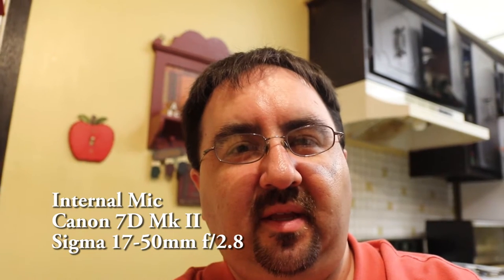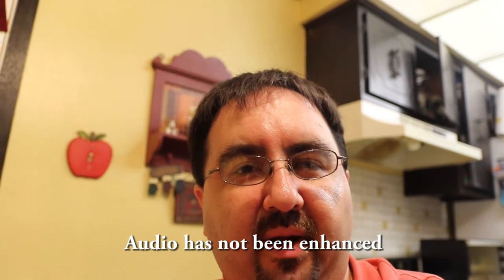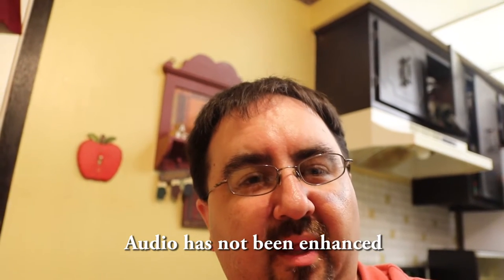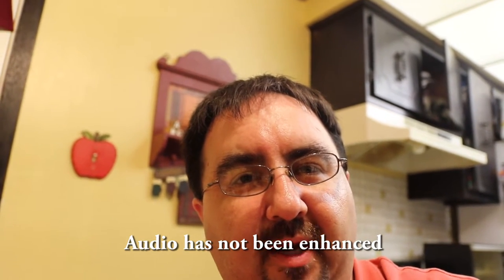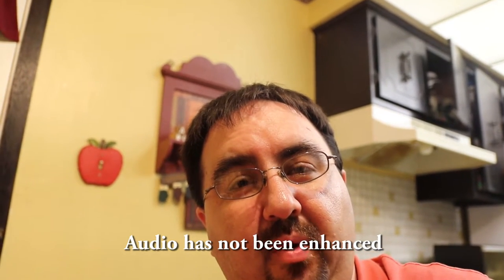Hello everybody. I am going to show you guys the Hammer & Anvil MLK SLR 100 microphone. I grabbed it at a pretty good discount of $20 — I believe regular price is $40. I've spent a little bit of time with it but not a whole lot of time actually using it, so I am hoping this video kind of opens my eyes a little bit more.